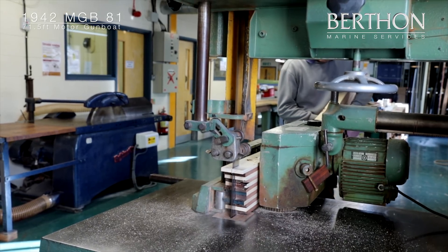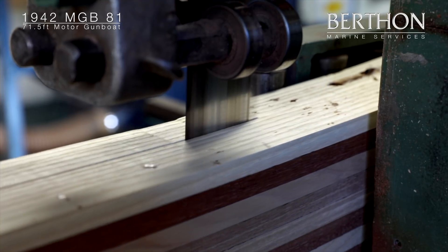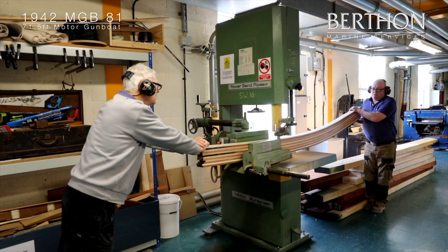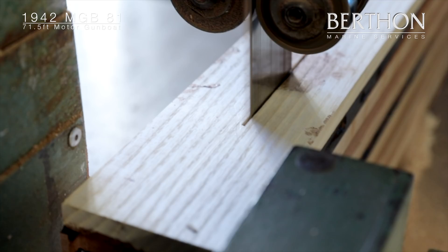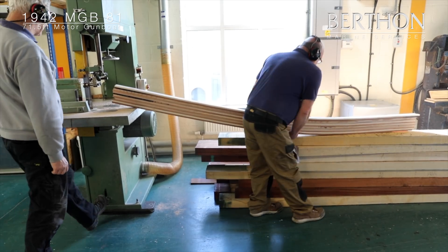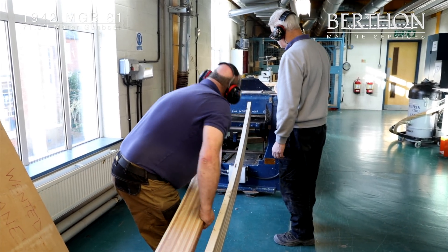Once it has had time to fully dry, it is cut into two halves to form two individual and identical frames, one port and one starboard. The process is repeated 24 times to create the 48 frames. This is a perfect teaching opportunity for apprentices, since spiraling and making up laminated frames for old wooden craft is not an everyday ask in a modern boatyard.